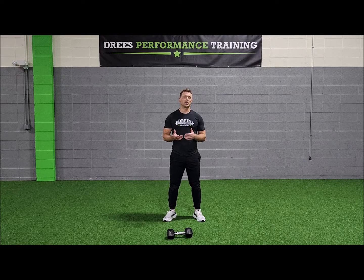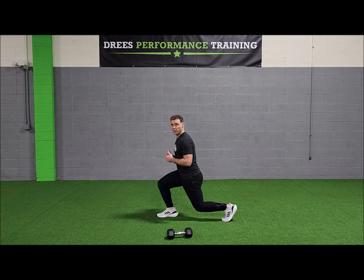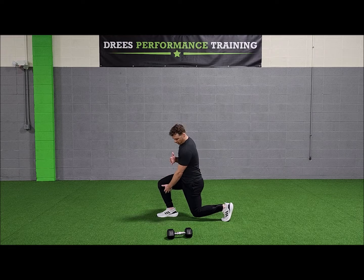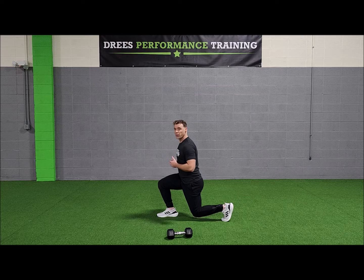When we look at the lunge, it's the same exact technique as the squat, just in a single leg version. If I drop into a reverse lunge and step back to my left leg, my torso and my front shin should still be those parallel lines, with a nice straight line from my knee all the way up through my shoulder.